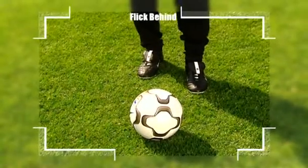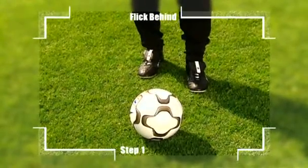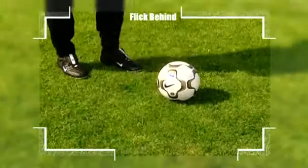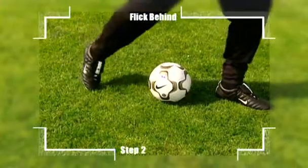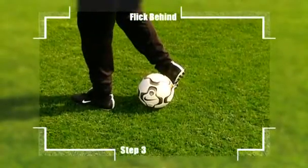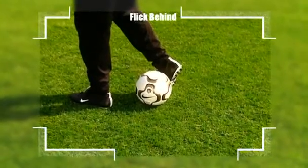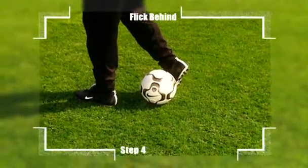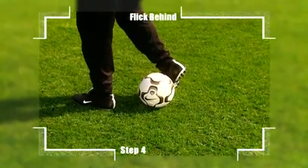Step one: you need to be square onto the ball as it travels towards you. Step two: take a big step and plant your non-kicking foot in front of the ball. Step three: as the ball rolls between your legs, bring your kicking foot in beside the ball. Step four: with the inside of your kicking foot, flick the ball behind your standing leg.